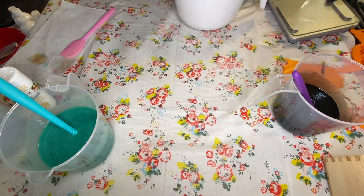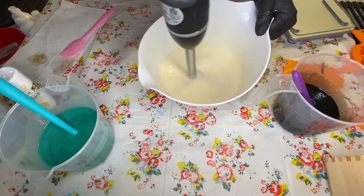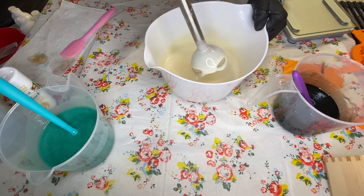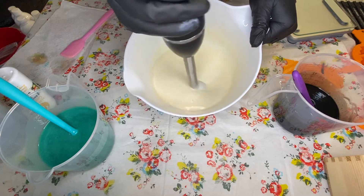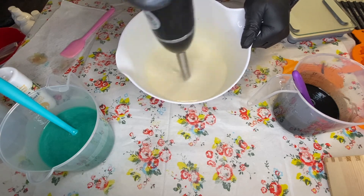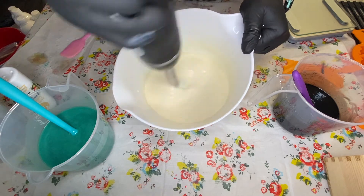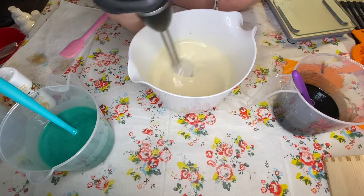I'm going to blend this till it gets to about a medium trace, then do my black and get it right into the mold so we can sculpt it. This fragrance is pretty slow moving — I'm just now getting to a light trace. I'm tilting the bowl because I don't quite have enough batter to fully cover my stick blender, so I'm trying not to incorporate too many air bubbles. The soap will clean you, it smells really good, the colors are beautiful. Maybe don't wash your cat with it though — cats don't typically like to be bathed.